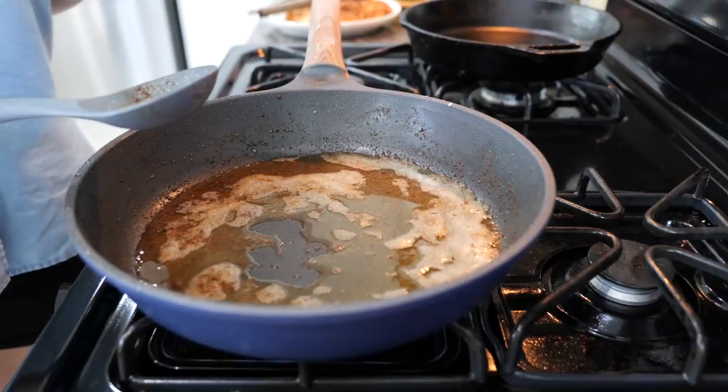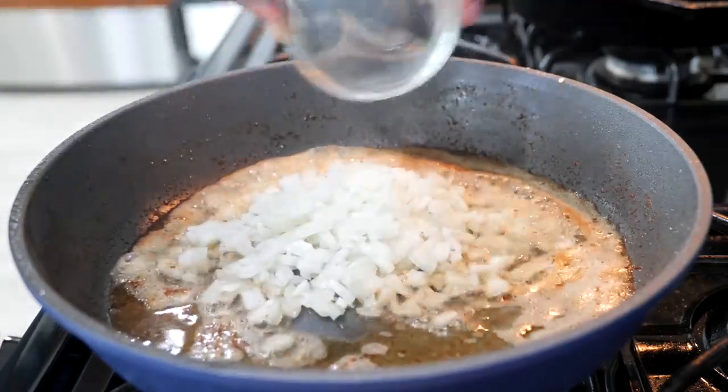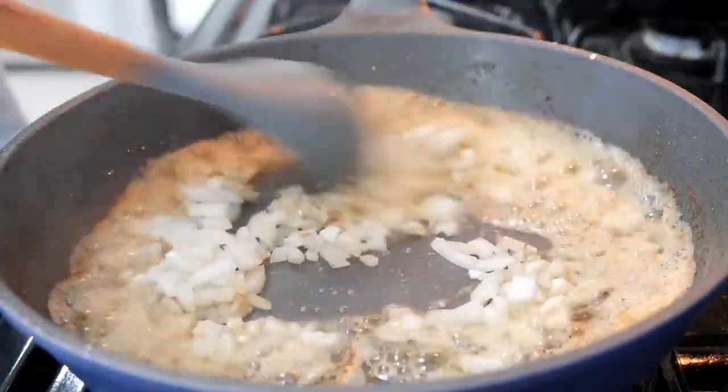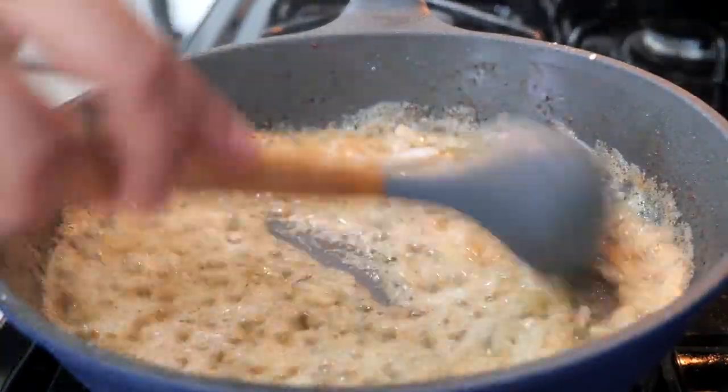Once you've seared your chicken, you're going to add your onions. Oh, I love onions so much — it smells so good!